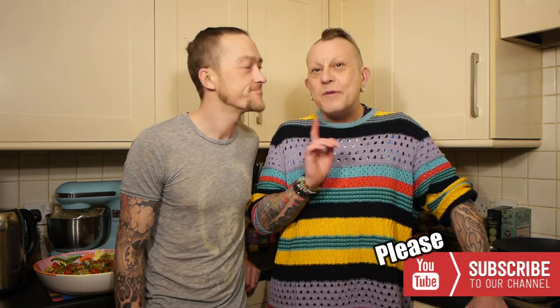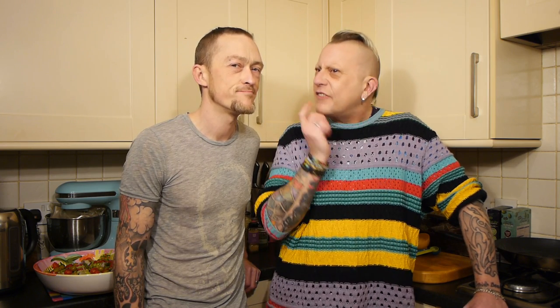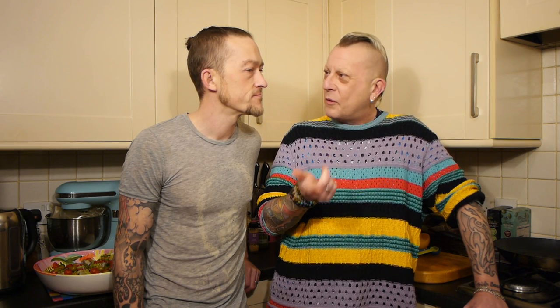Do you remember not so long back we showed you how we construct our typical salad when we're having salad and something? If you don't remember, it was in this video up here — either our 'what we eat in a day' or 'what we eat in seven days.' But we did show you how we constructed a salad. So this evening we're having pizza — the one that we bought from ASDA in our recent ASDA vlog.